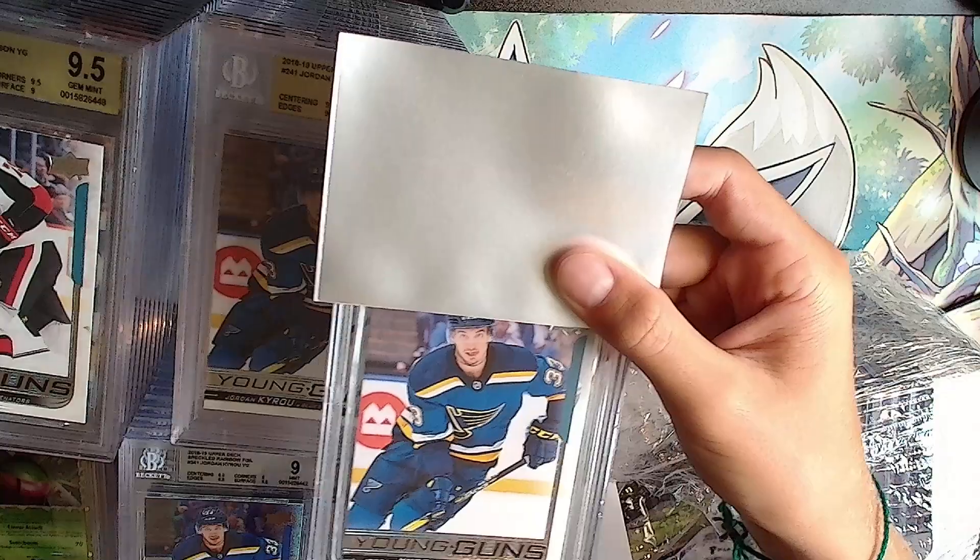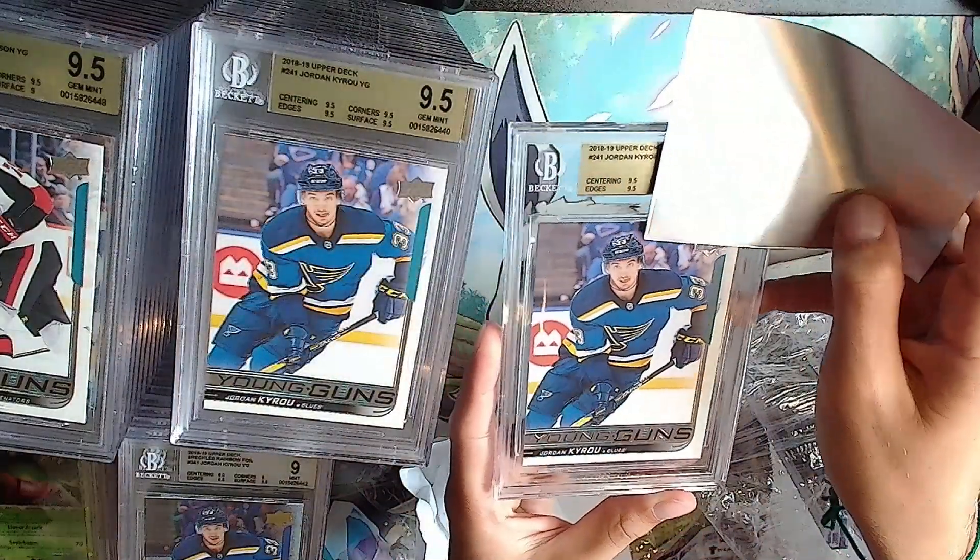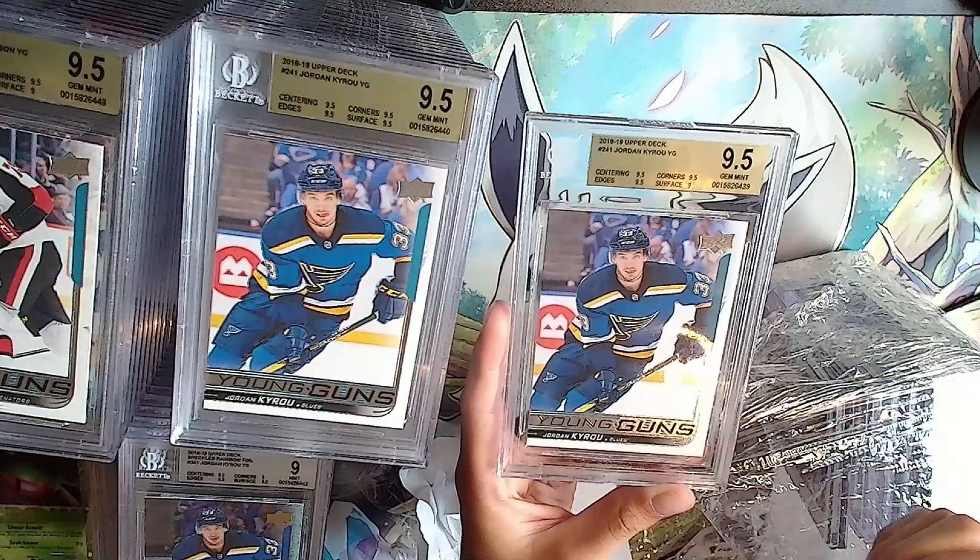Another Jordan Kyrou - what is with you and Jordan Kyrou? And it's a 9.5 except for that one.